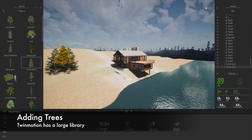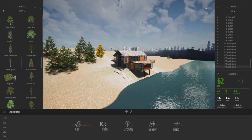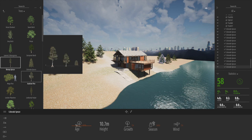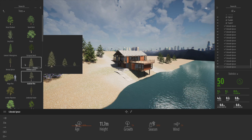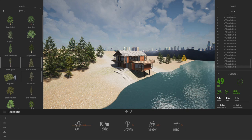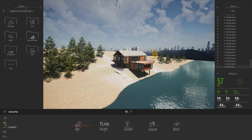One of the beauties of Twinmotion is the libraries. I can click onto a Colorado spruce and click to place it. Every time I place one, you get a different size, rotation, and slightly different orientation. If you select multiple objects, every single click gives a slightly randomized choice — Twinmotion randomizes the size and the choice of object, which is a really good way to get more variety.